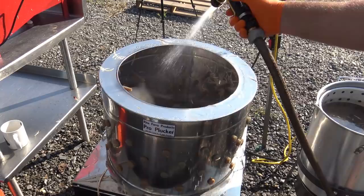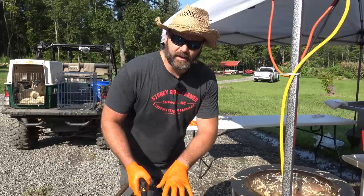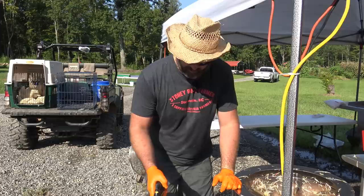We turn off our plucker and this is what we have — a beautifully clean bird. What a time saver. With the scalder, you're going to have to add water every time you scald two to four birds — about a quart, maybe a little bit more — filling it until it's about four inches from the top. We have to be sure we're constantly rinsing while plucking, as that's what helps to release the feathers.